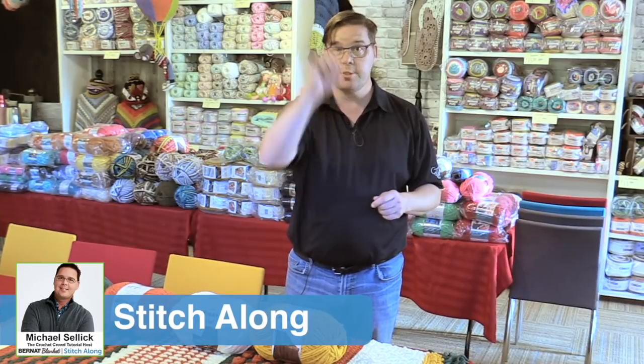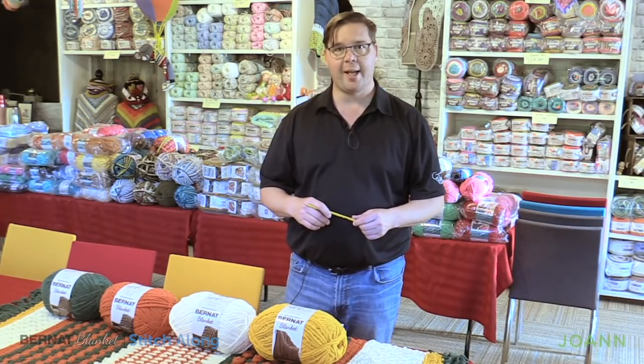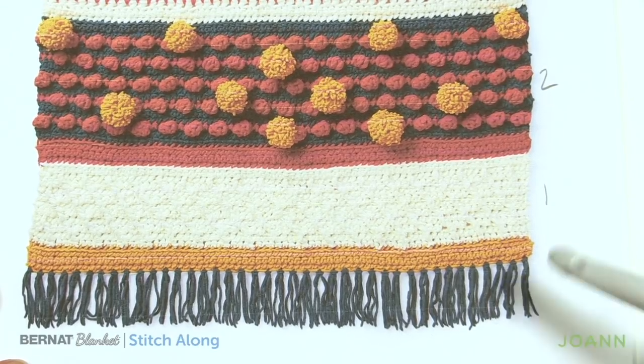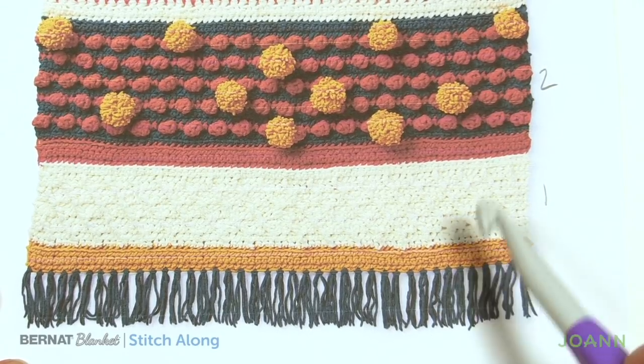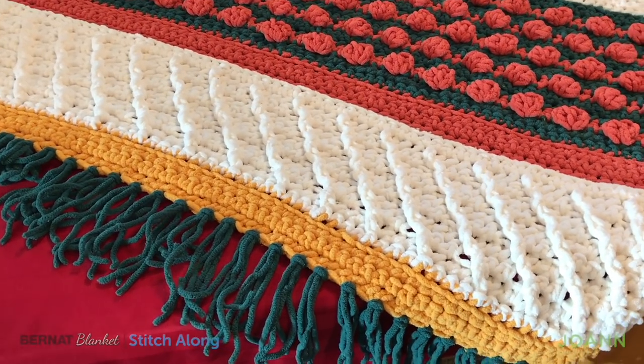Welcome back to The Crochet Crowd as well as our friends over at Joanne.com. Week number one — we've already shown you this in our introduction and now we're ready to play together with you. So let's begin week number one. We're going to be starting off here with Sun Soaked, then going to Vintage White, and then to Leaf Orange.